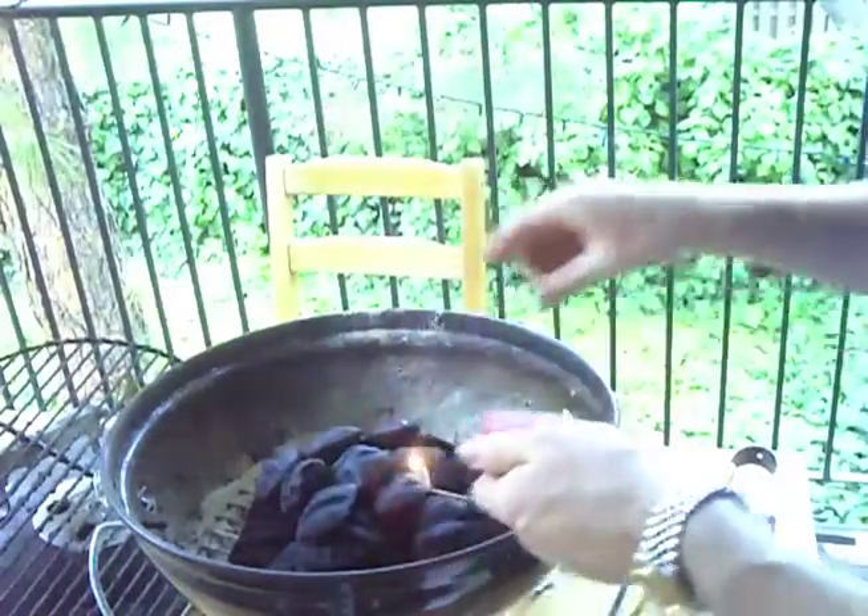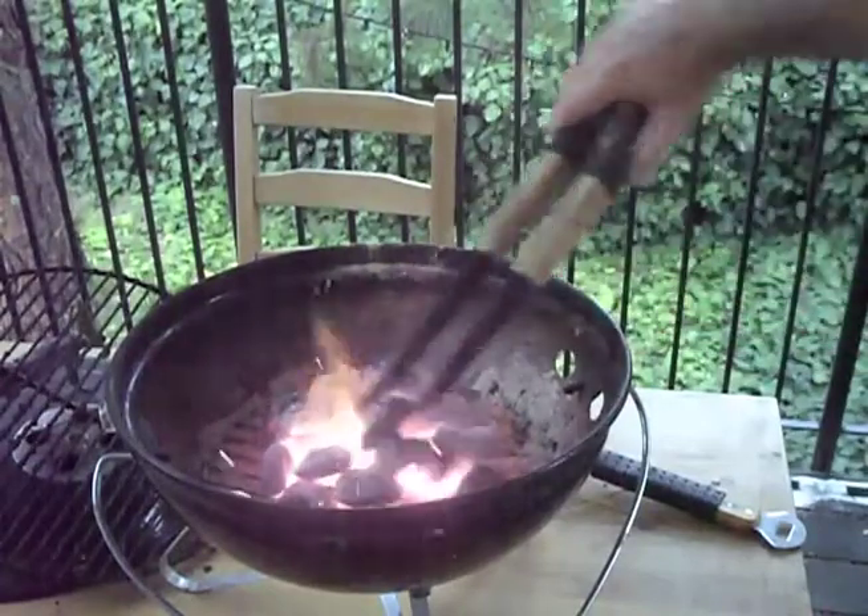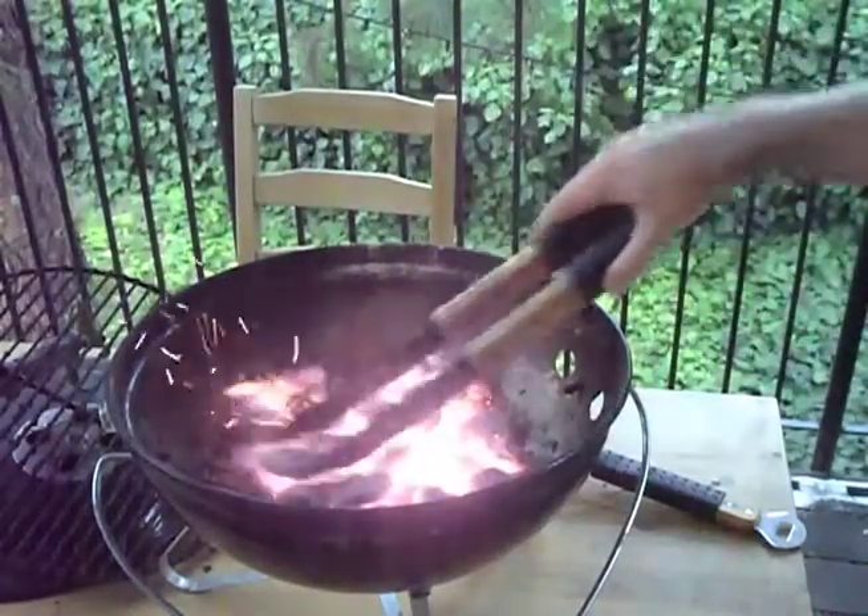So now when I come to the grill, I want to be careful. All right, now that the coals are 95% turned white, I'm just going to spread them out.